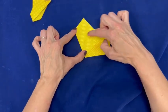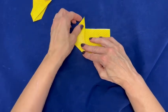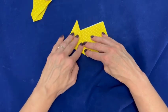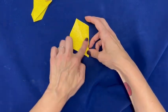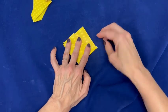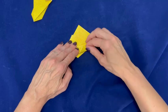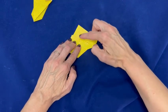Fold this side back on itself over the middle line. Repeat with the other side. Fold one of the corners up and just past the middle line. Fold the other corner over to match.